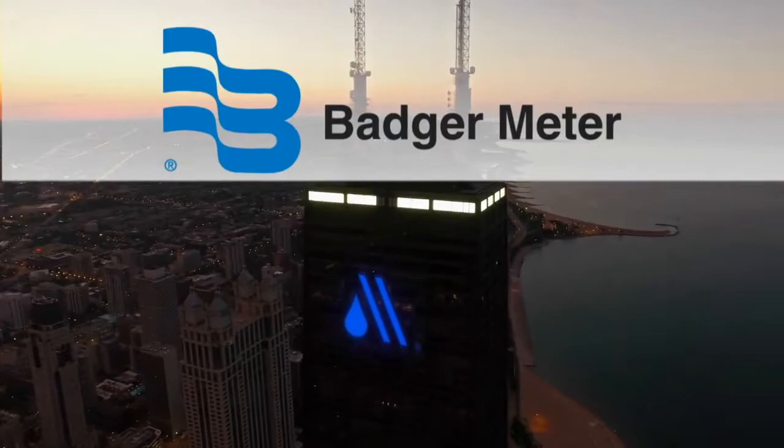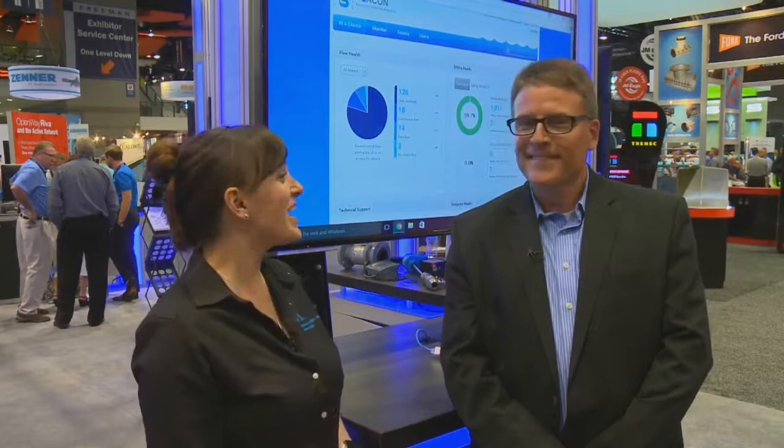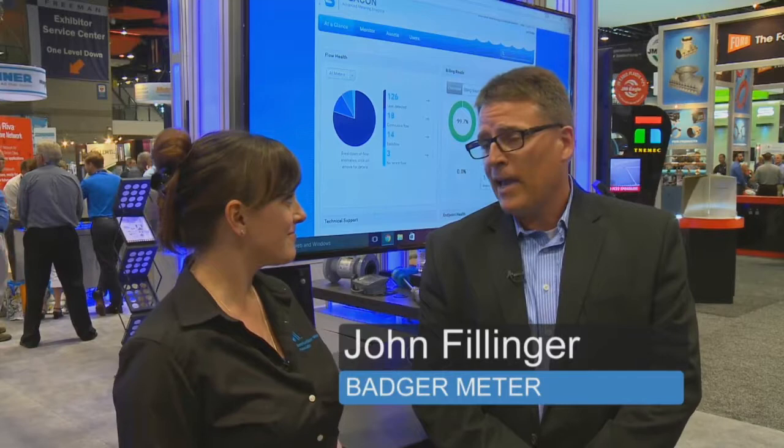I'm Stephanie Carlson on the exhibit floor at ACE 2016. I'm here with John Fillinger from Badger Meter. We're talking about a new product that Badger Meter has this year — the E-Series Ultrasonic Plus. Can you tell me a little more about that? The E-Series Ultrasonic Plus is an exciting new product for us. We're unveiling it here at the ACE Convention 2016 in Chicago.